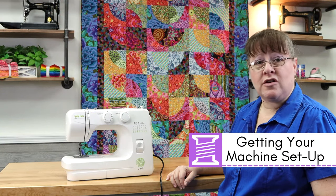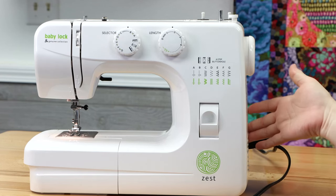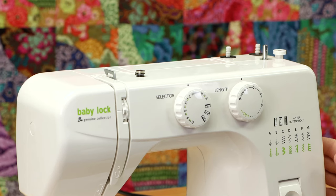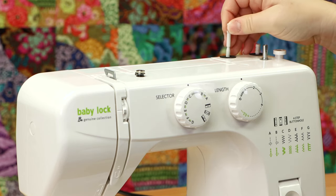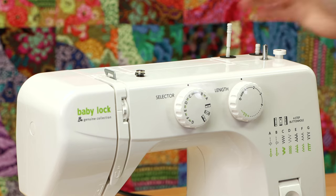To set up your machine, start by turning on the power switch, located on the right side of the machine. Simply flip the switch up and your machine is on. Next, you'll need to pull up your thread spindle — just grasp the top and pull it straight up. If you ever use a twin needle, you can use the second spindle.